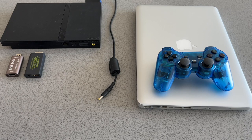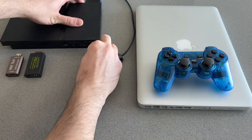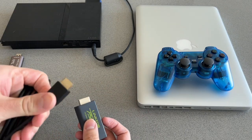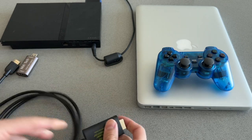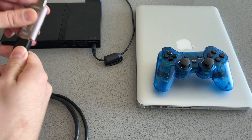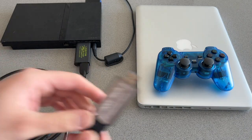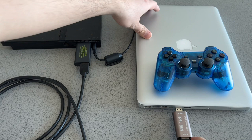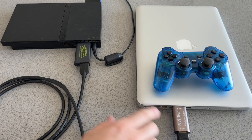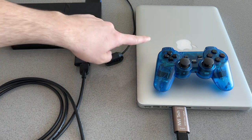Once you have all of these items you're going to want to connect everything. First, plug your PlayStation 2 into power. Take your PS2 to HDMI converter and plug one end of the HDMI cable into the converter, then plug the other end into the HDMI video capture card. The converter plugs into the back of your PlayStation 2 and the capture card plugs into your computer. That's basically it — you have the HDMI converter, the video capture card, and the HDMI cable in between.